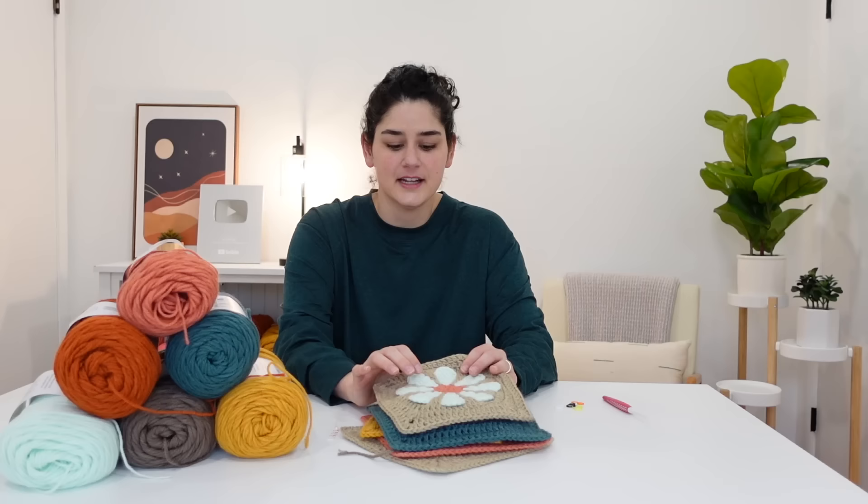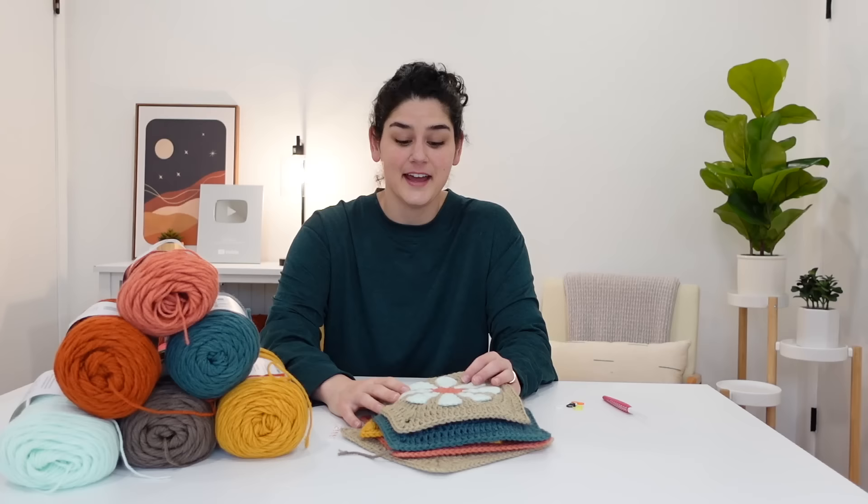Essentially it's just a daisy on a granny square. This is not my own pattern, but I have adapted about three or four patterns I've found online to make it the simplest for me to use. So I wanted to pass that on to you to see if it was easy for you to follow as well.